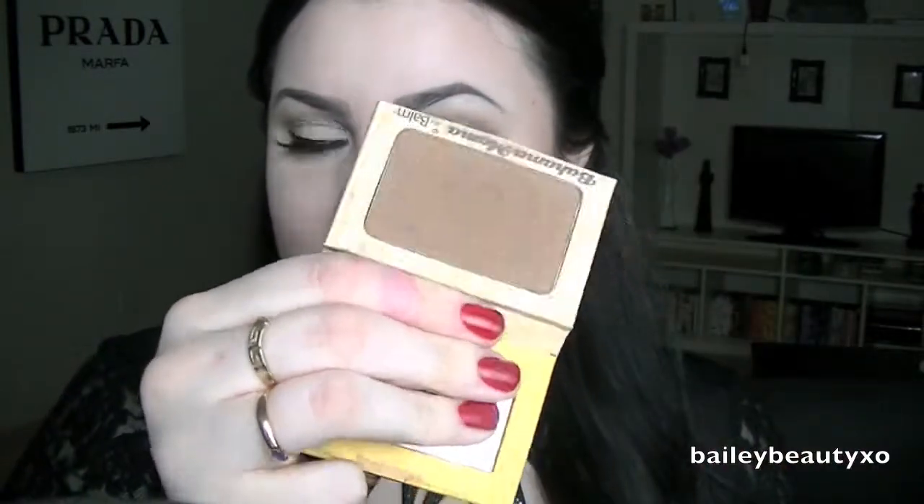For bronzer I'm using the Bahama Mama Bronzer by The Balm — it's just a matte bronzer. I'm taking that on a brush and chiseling out my cheekbones, a little bit underneath, and also a little bit higher up on the cheekbone since I'm not going to put blush on.